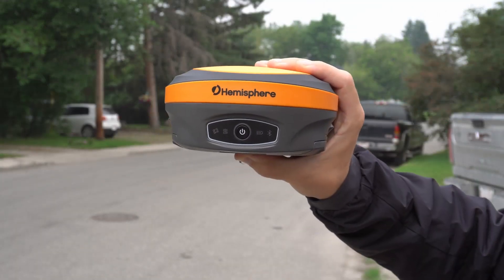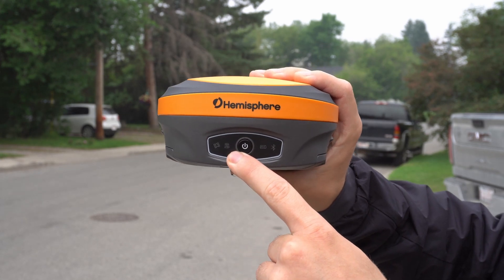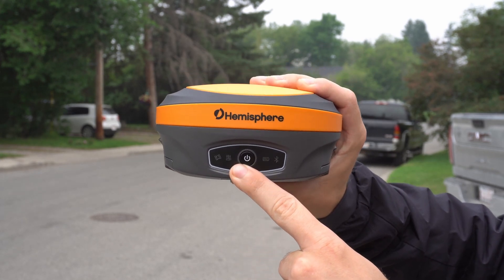If you don't have a fix at your rover after you've done your base and rover setup, the first thing you're going to want to check is the radio light to make sure your base is broadcasting and that your rover is receiving radio. I'll show you where that is now. On your S631, your radio light is the inside left light. If it's blinking on your rover once per second, you're getting regular radio.